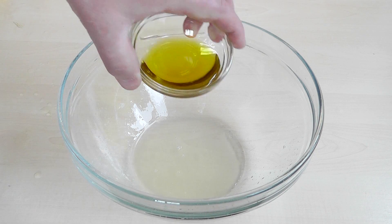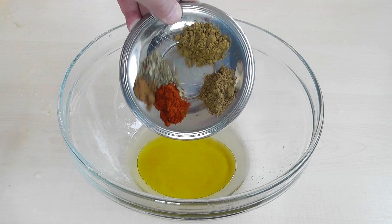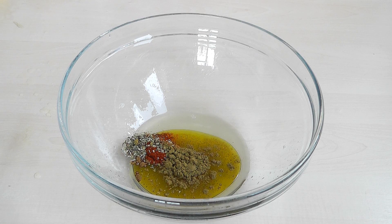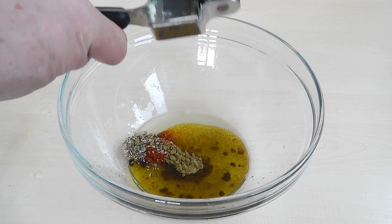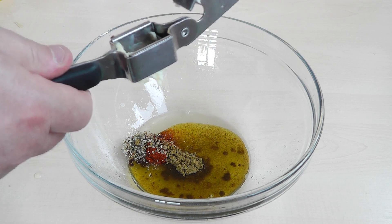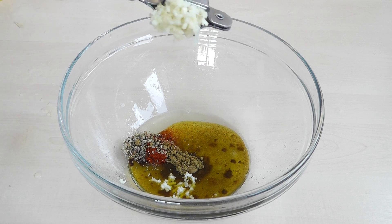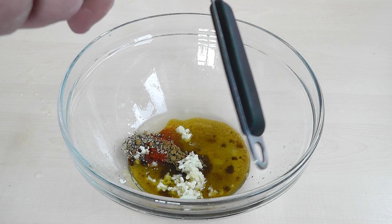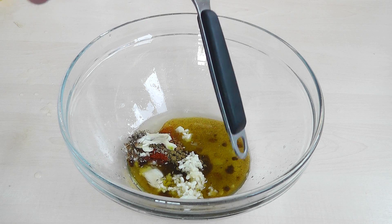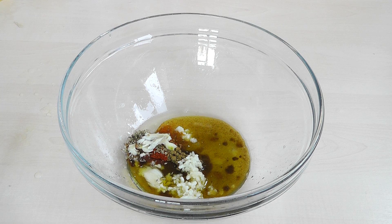Next I'm going to put in the extra virgin olive oil. And then we've got all these herbs and spices. Crushed up garlic — I haven't crushed them yet, so I'm going to do that now. I've got my garlic, I'm just going to give that a squash like that. Put the other one in there as well and give it another squash. Just squeeze it out. Any of those little bits left in there, just put them in and that'll all add to the marinade. Waste not, want not.